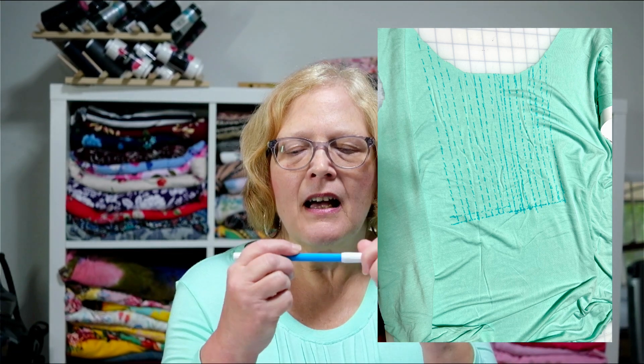I transferred these markings to my fabric. I used markers that go away with water - I think it's called Mark-B-Gone. They work really well for this because they don't go away when you press, only when you apply water. So I went ahead and took them to the machine. I started with one of the outer pin tucks and just went all the way across sewing them. They're each a quarter of an inch wide, so you're going to sew with an eighth of an inch seam allowance.